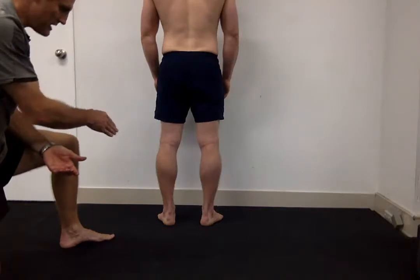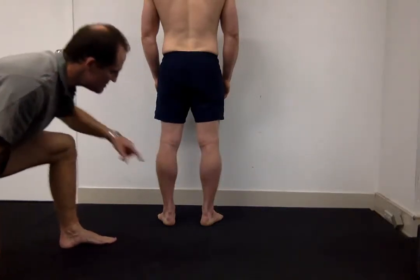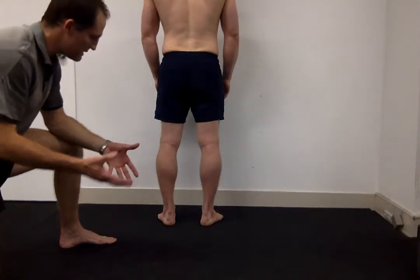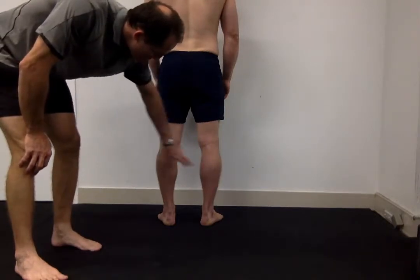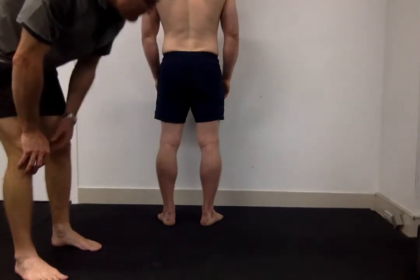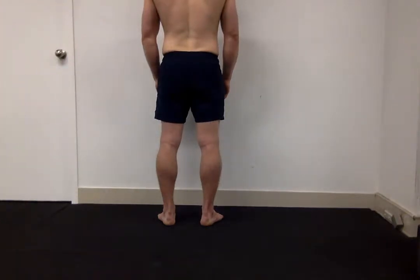After looking at the feet, I move up and check the level of asymmetry of the calf muscles, or the gastrocnemius-soleus complex. I'm coming behind here to see if there's any difference in bulk. We typically see this with unilateral athletes who use one side more than the other, but looking at Ben I don't think we have any huge asymmetry there.